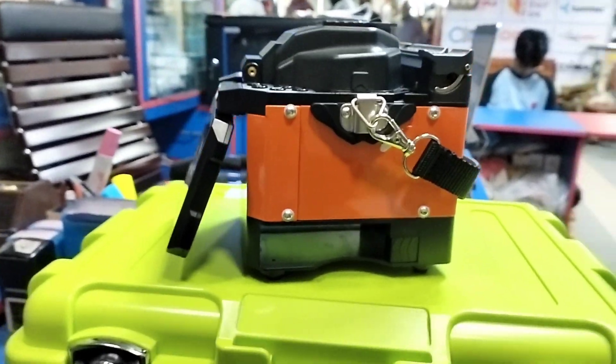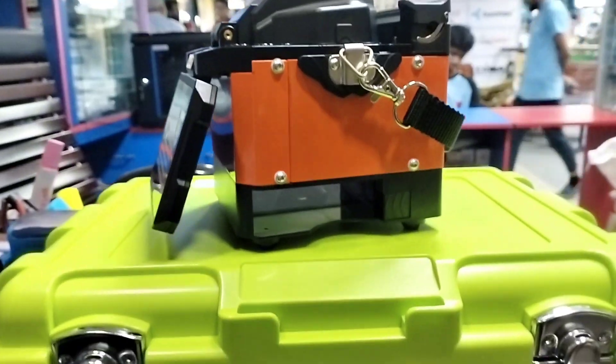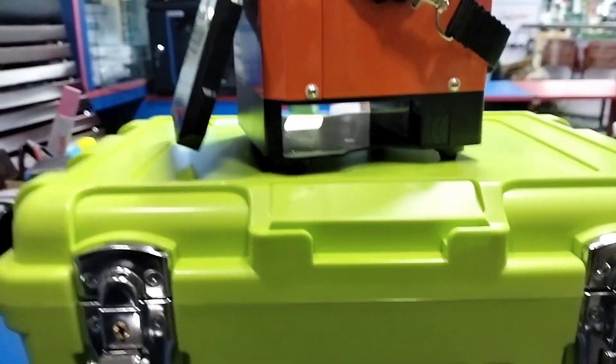This machine is the A10 model. It is the most expensive machine.